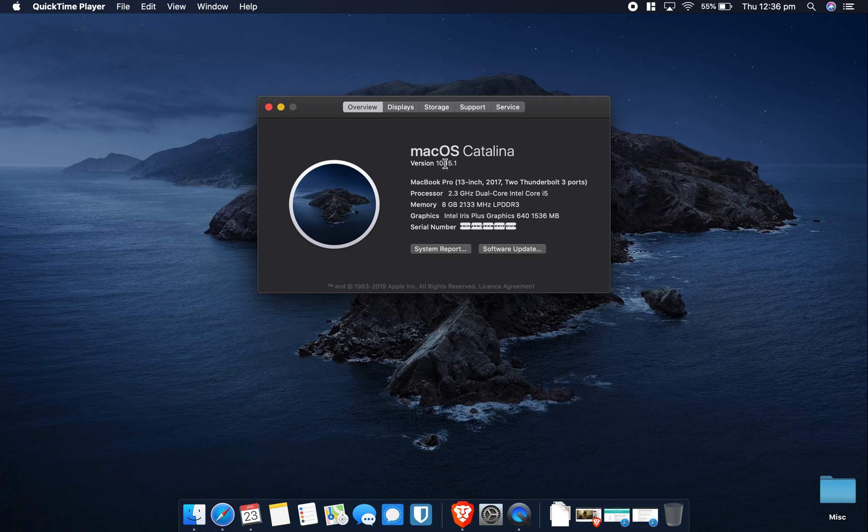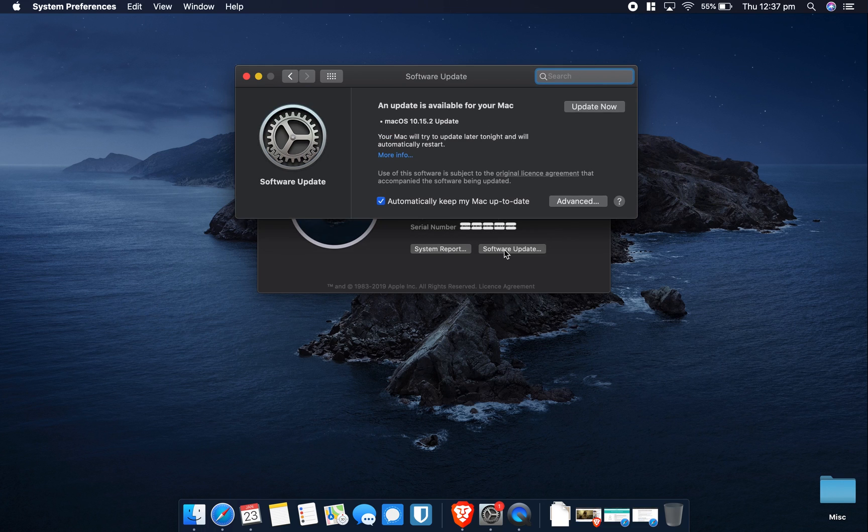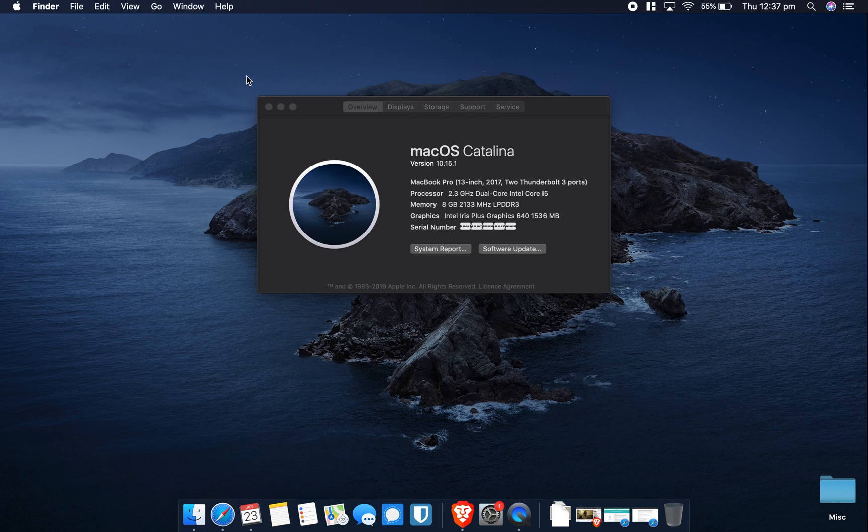The software version shown is 10.15.1. If you're not up to date, you can click Software Update, which will open up and let you update. I actually need to update to 10.15.2. If you do need to update, leave your computer for 10 or 15 minutes. You may also want to do a Time Machine backup beforehand just in case anything goes wrong.